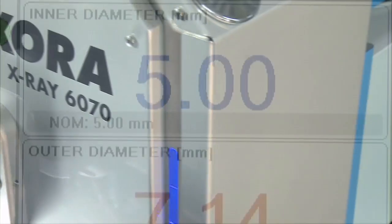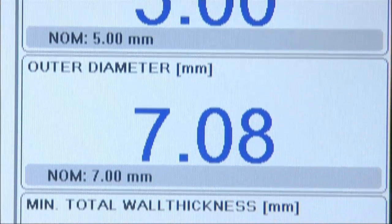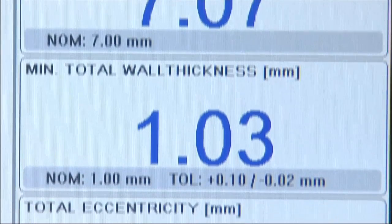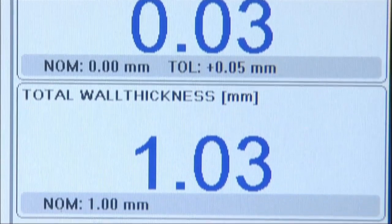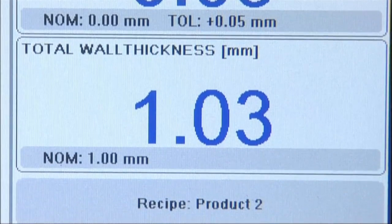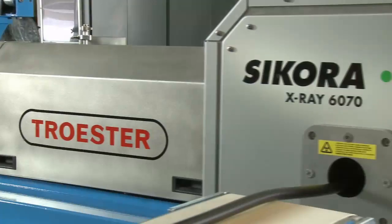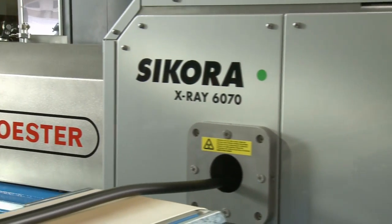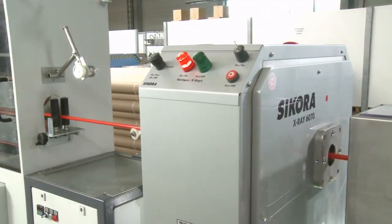The system measures continuously and online the inner diameter, outer diameter, wall thickness, and eccentricity of the hose. The measuring values are transmitted to a PID controller, which adjusts any possible eccentricity of the hose automatically within a fraction of a second, with impressive precision.